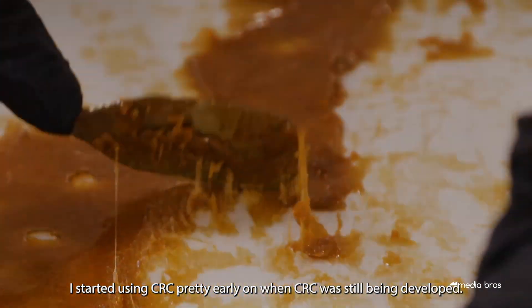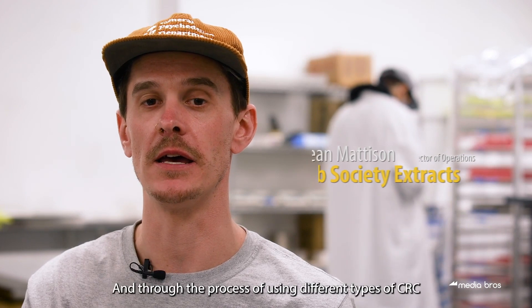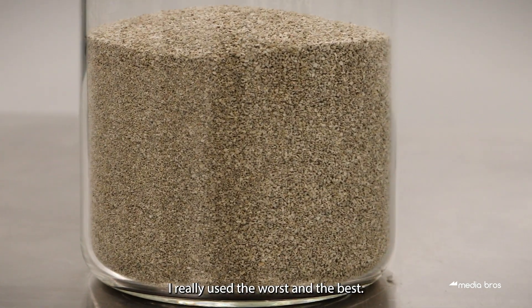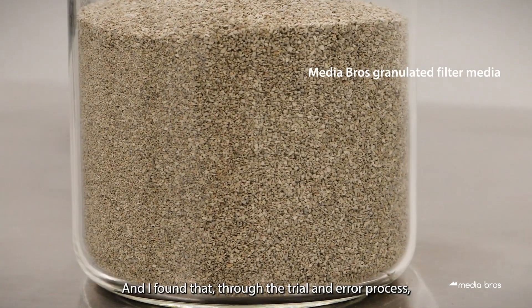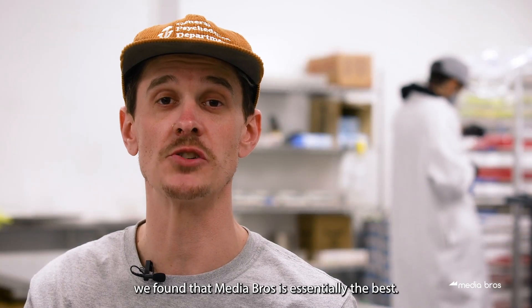I started using CRC pretty early on when CRC was still being developed. Through the process of using different types of CRC, I've really used the worst and the best, and through trial and error we found that Media Bros is essentially the best.